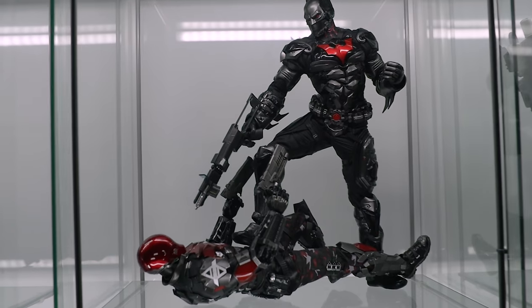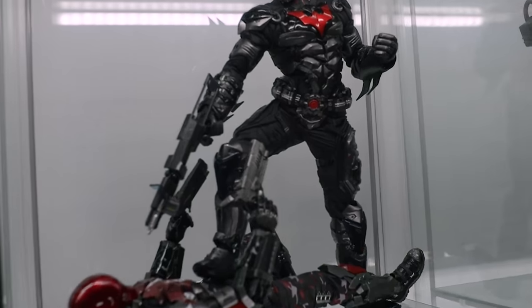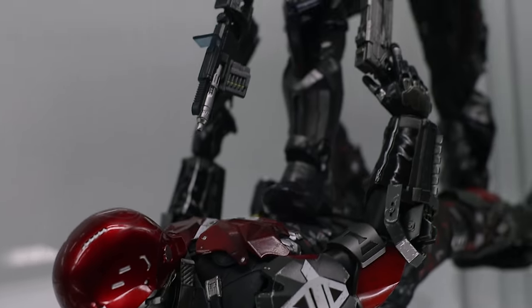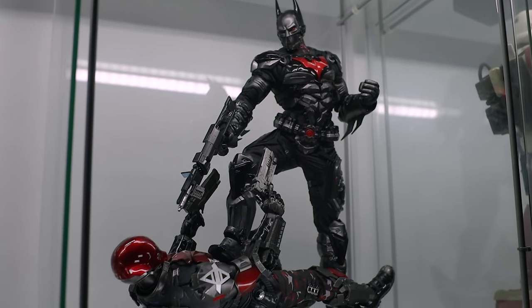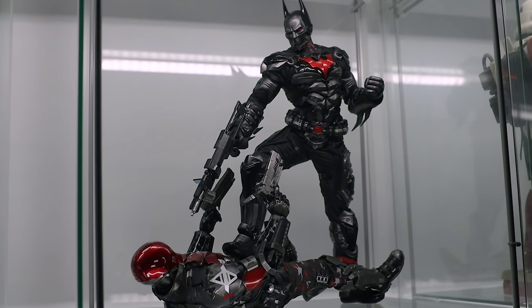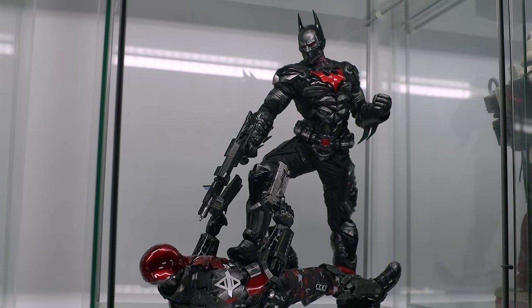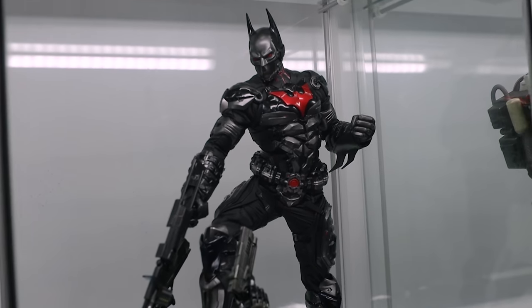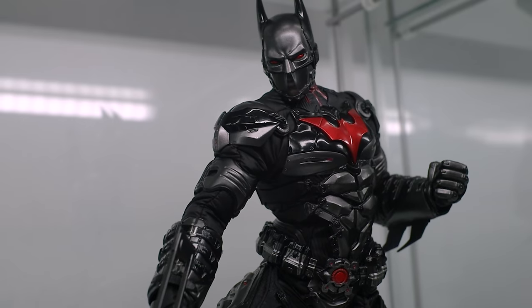I'm going to have a lot of fun posing this guy over the next little bit. Red Hood is still an amazing figure, and this Batman Beyond is next level. So if you haven't already joined the Facebook group, please do so — links down below. Check out Pop Collectibles, which is where I got this particular Batman figure. You can obviously also pick it up from Sideshow Collectibles — I'll put a link down there for that as well. But as always, click what you like and we'll see you next time.